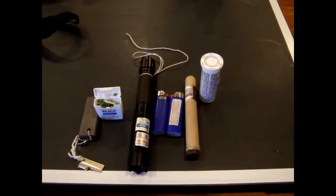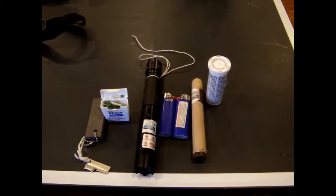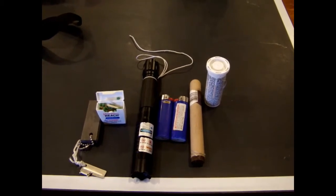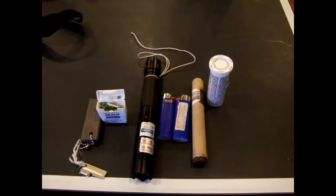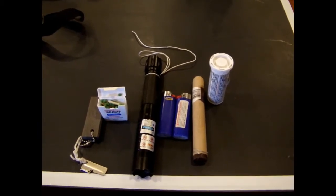This is Dave, and I want to review with you what I take kayaking and canoeing on a day trip in the springtime when the weather conditions are a bit unstable and the water temperature is going to be below 50 degrees.